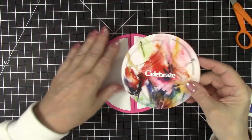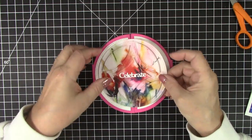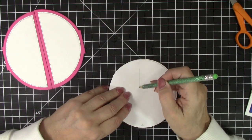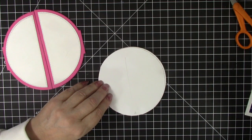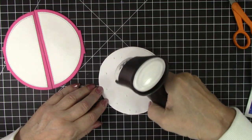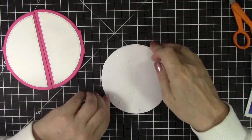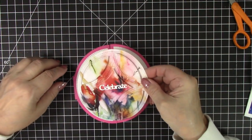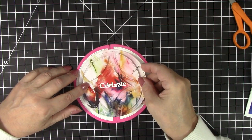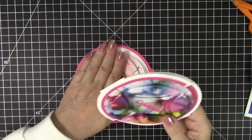I am going to attach this to the card, and I want it to have glue just on this side, so I'm going to draw a line there. We're going to put glue on this side only, then press that down and get it set up.